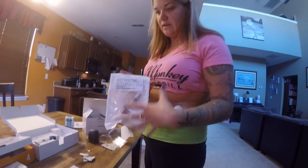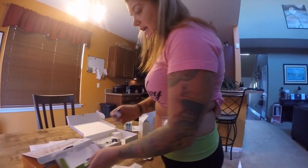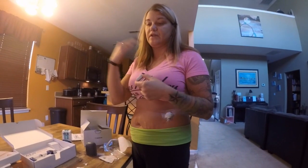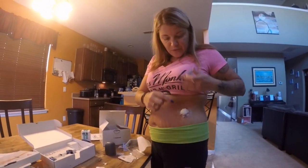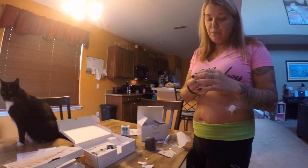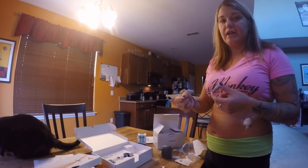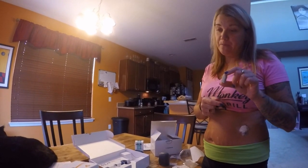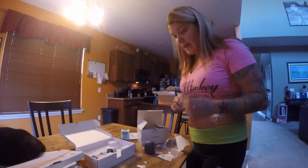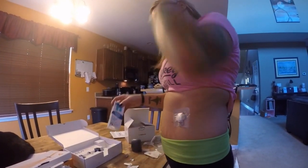The Dexcom G5 sensors come in packs like this, already self-contained and ready to go. The transmitter comes in its own box — it lasts three months and then you need a new one. One thing I've learned, not recommended by Dexcom, is that once the seven days are up you can say you're putting in a new sensor and restart it. I've had them last a full month, which saves money, and the accuracy stays great the whole time.